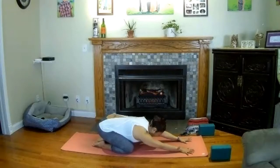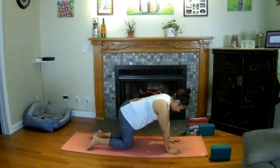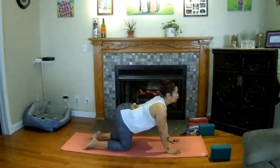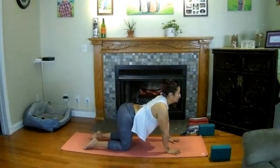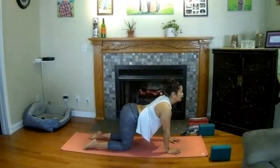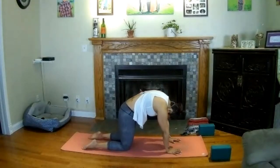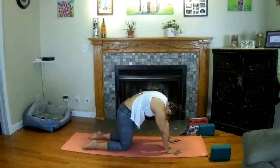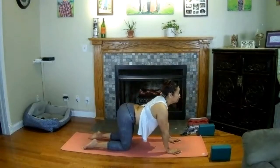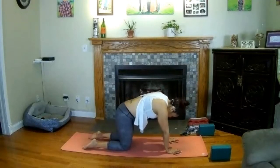On your next inhale, rise to all fours — shoulders over your wrists. Bring your knees and ankles hip-width distance apart, pull your belly in, draw your chest forward, and lift your tailbone behind you. Take a big breath in here for cow posture — knit your shoulder blades together, lift your chin, feel that nice stretch across the abdomen. Exhale for cat — round your spine, tuck your chin, tuck your tailbone, and push down through your palms, knees, and feet. Move back and forth, inhale to lift the heart and tail, exhale to round and curl. Just ride your breath.